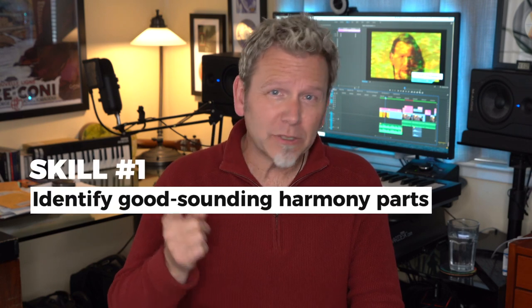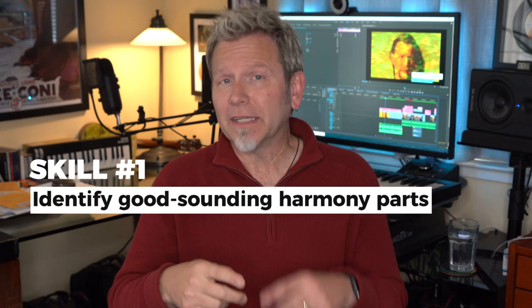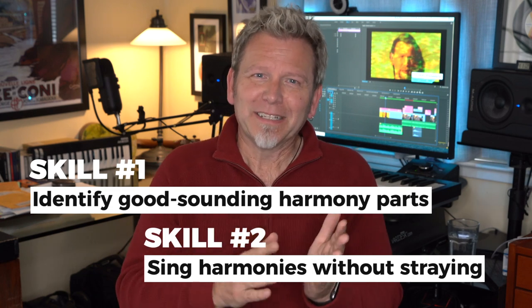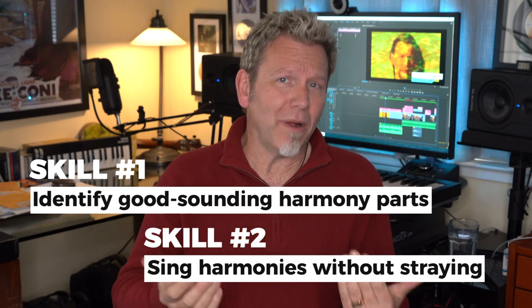Quick review of the basics. To build layered harmonies, you record yourself singing a song — usually the lead part or melody first — and then while listening to what you already sang, you sing along with yourself. You do that multiple times, layering the recordings or tracks until you've recorded anywhere from 6 to 12 of you. For an individual singer to create thick harmonies, you need to develop two main skills: identify good-sounding harmony parts, and sing those harmonies without straying back to the main melody or another harmony.